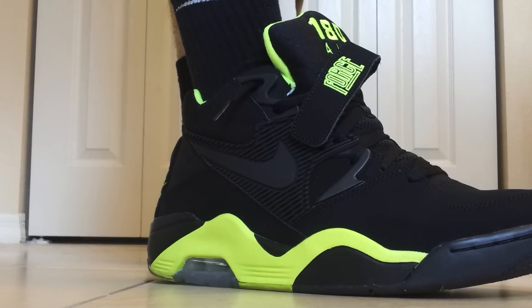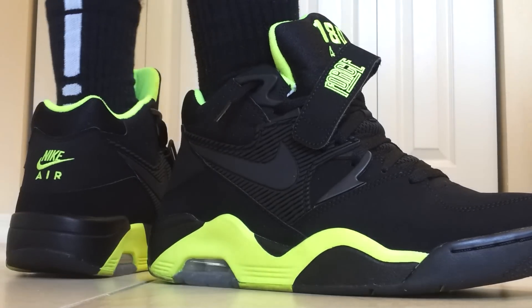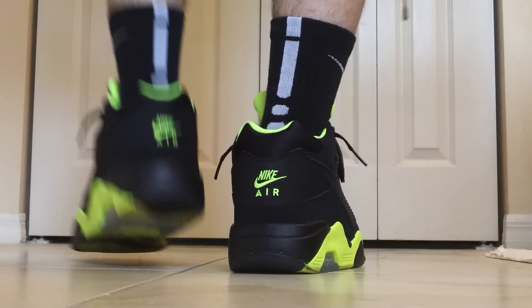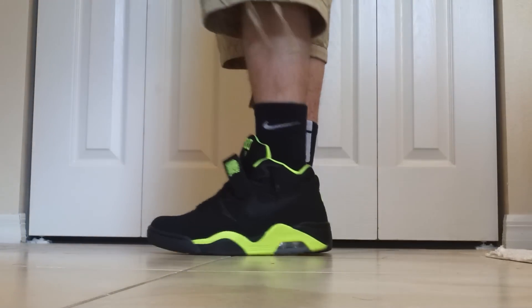What's good? YouTube, back at you with another on-foot review. Today we're going to do the Air Force 180 Volt colorway. I lied to y'all — I said I was going to do this video months ago, but I just haven't gotten around to it. But I got some time out of my day to figure out how to show y'all these.